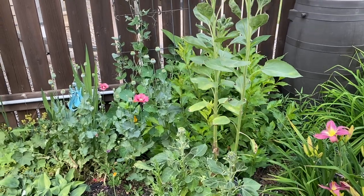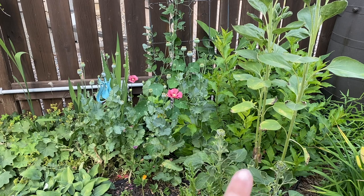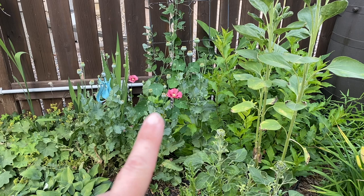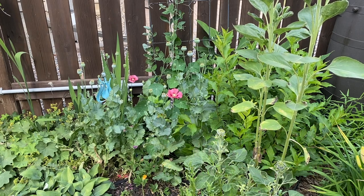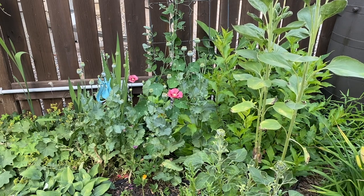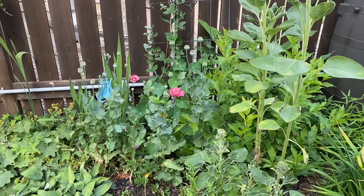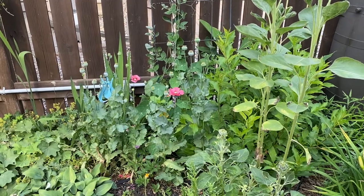I'm just going to run through this bed real quick here. There's that flower pot with the sunflowers and the Weigela behind it. I have a trellis with a honeysuckle — a Lonicera — and there's also supposed to be a climbing nasturtium and some sweet peas on it. You can see poppies all over in the front — I just let them do their thing wherever they like. I sprinkle the seeds kind of all summer and then again late winter, early spring, and just see what comes up.